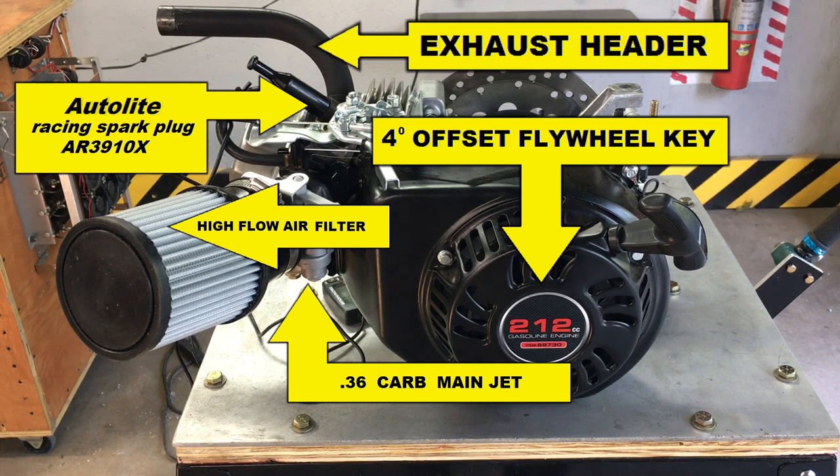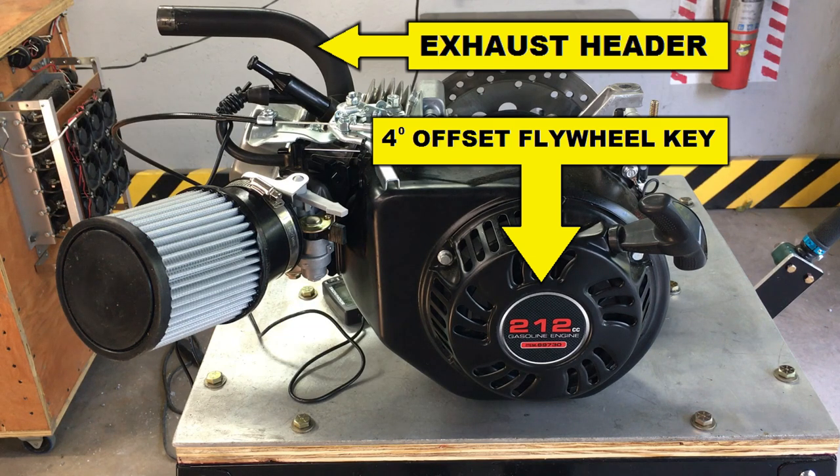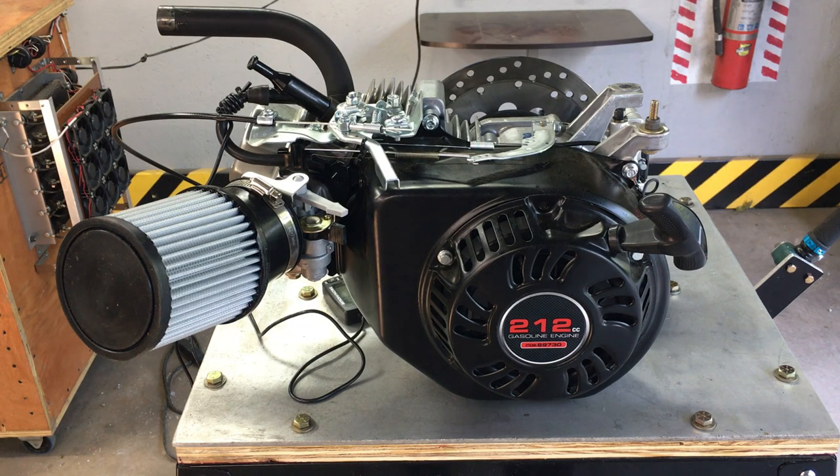We covered pretty much a lot of stuff so far. As you recall, I also replaced the carburetor with a generic aftermarket unit. The replacement carburetor has an idle mixture screw, which is a really nice feature to help get the engine idling smoothly. It's not really necessary, but it's a nice touch.